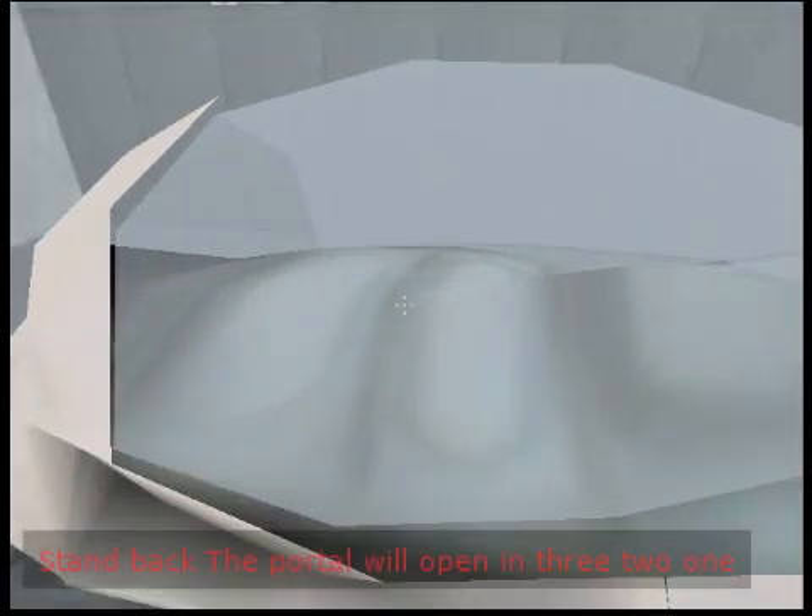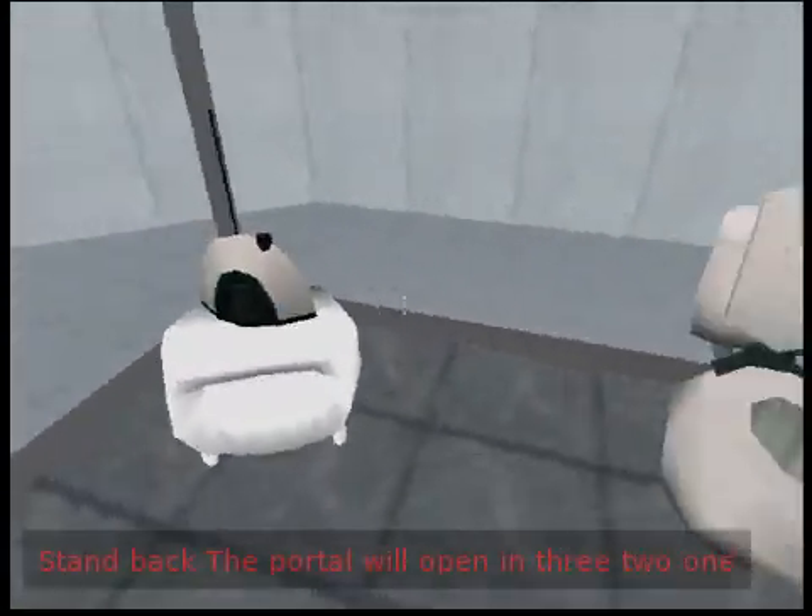Stand back. The portal will open in 3, 2, 1.